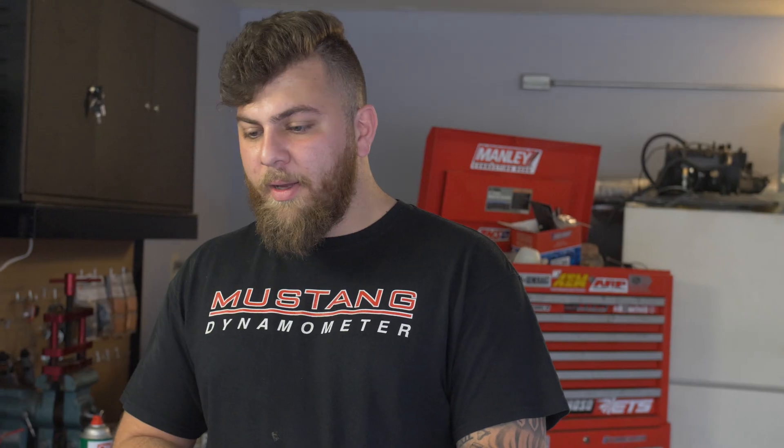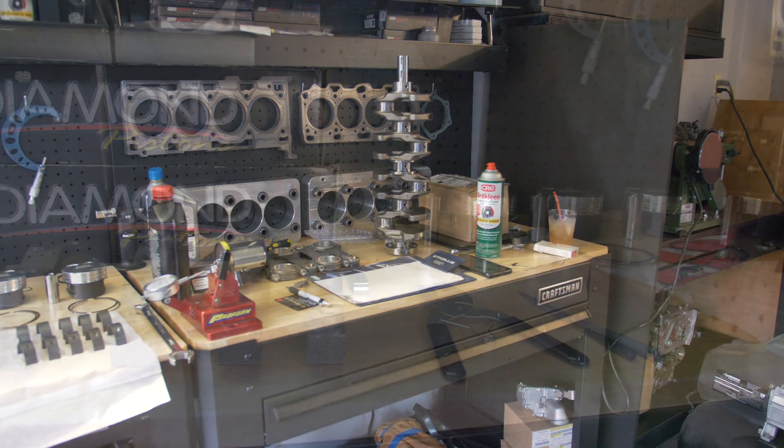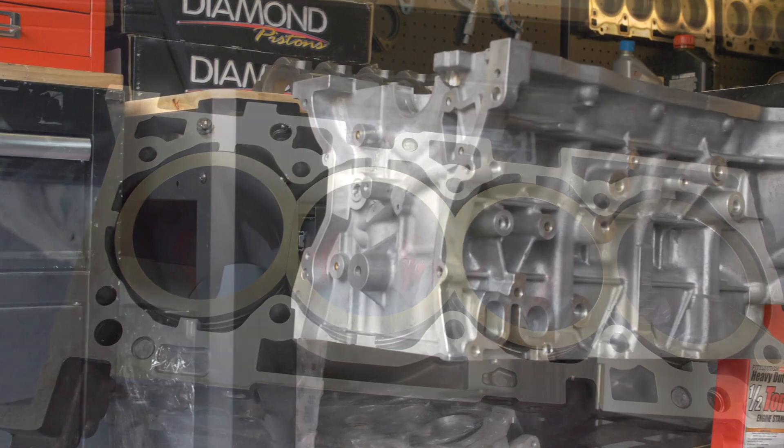I still offer everything that I used to when I was at JRP. Today I really wanted to show you guys this new engine room and talk about this 4B11 block and how it's different from the 4G63 stuff that you're used to seeing on the videos and Instagram.